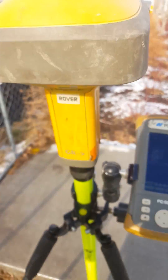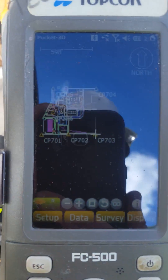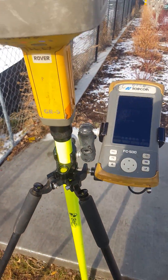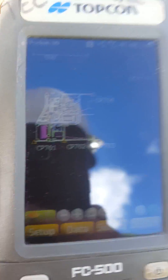Once you get your base set up, you're going to get your rover set up and link them together. I'm going to spin off my rover right now, but before I do that let me show you what to do.